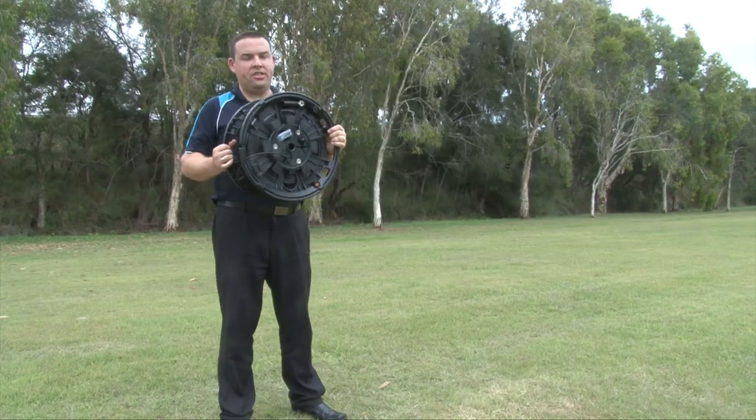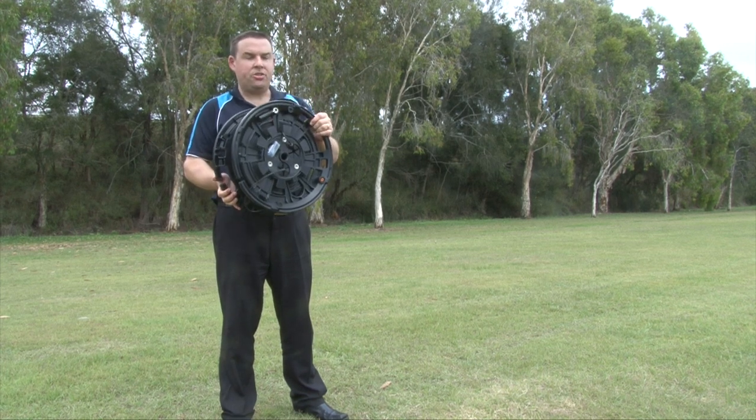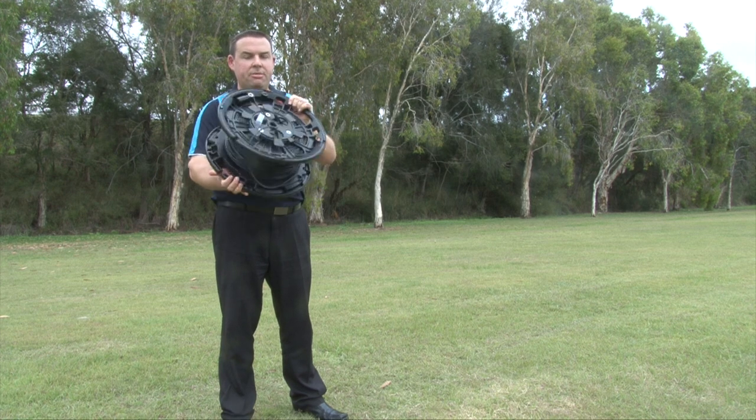One of the best features of the Sidewinder is its impact resistance. Because we all know it may get thrown out of the back of a truck inadvertently — and here we are to demonstrate that right now.